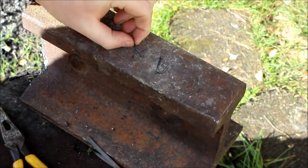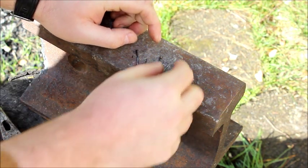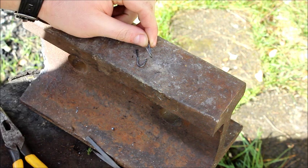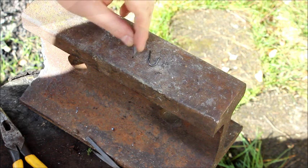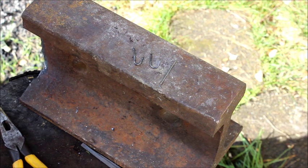Here are two different style hooks made from just a finish nail - you've got a barbed and a no-barb. See how they're offset from the centerline of the shank? That's my imitation of a modern fishing hook design. Hope you guys learned something and thanks for watching.